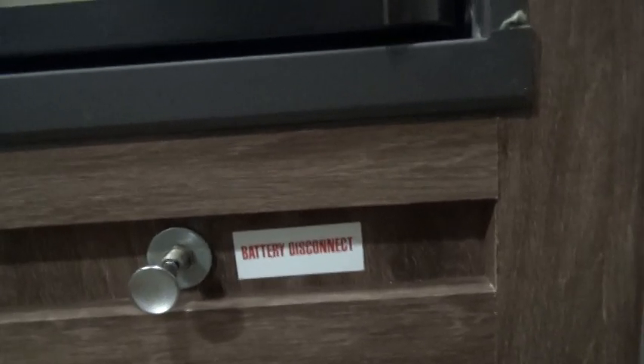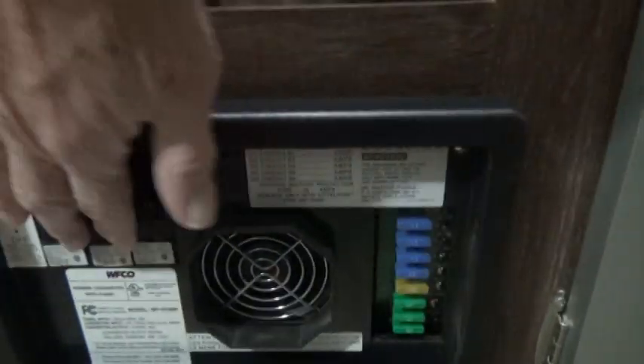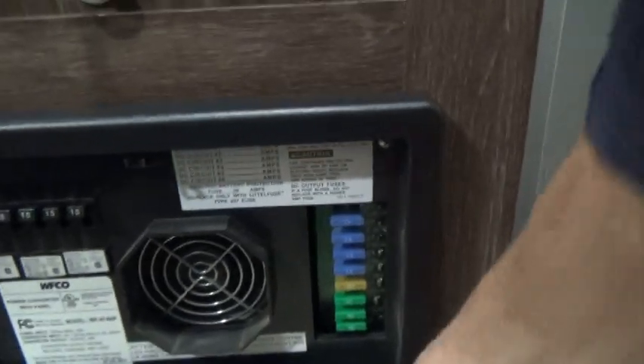Below that is your battery disconnect — press it in to disconnect your battery during storage. Below that is your breaker panel and fuses for your 12-volt. Next to that is your furnace outlet, and you have your LP detector back here.